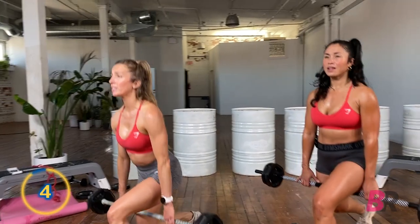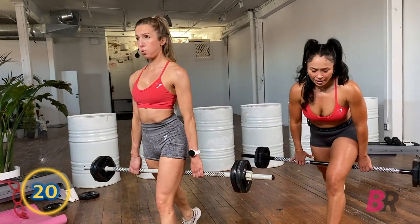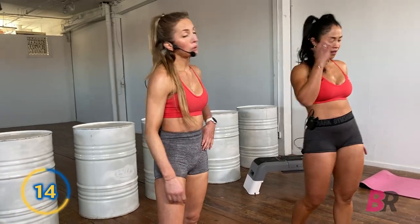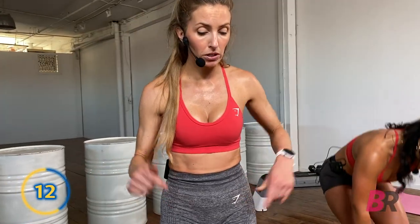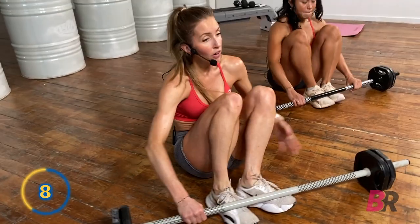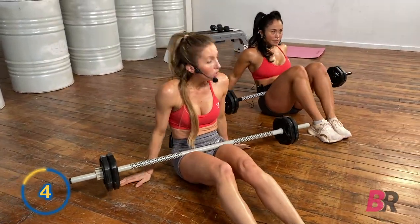Facing forward. Three, two, and one. Let's feel powerful. Sculpt bar glute bridge. So we're going down for a glute bridge — both feet on the ground, loaded with the sculpt bar. If you have the pad, use it, depending on how much weight you have on there. You can always wrap your mat around it as well. Here we go — lift and lower.